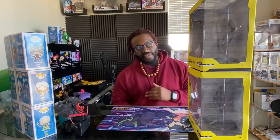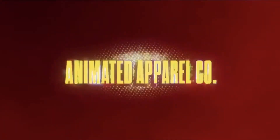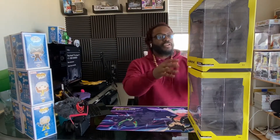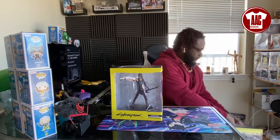We'll take a deep dive into these figures, check out the details, and see what they're all about. Let's jump into Johnny Silverhand first. Let's move Male V to the side here, and don't worry, we got plenty of close-ups so you guys can get the details too.